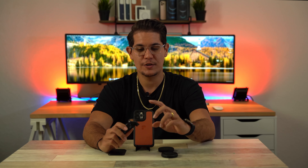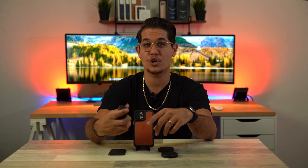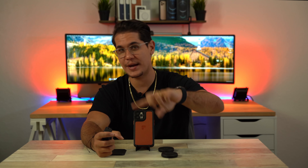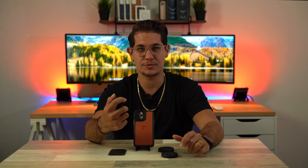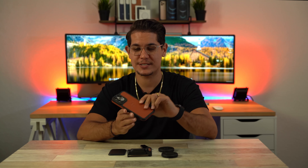I opted in — it doesn't come with the filmmaking kit, but you can order it separately — for the Bluetooth shutter button. That way I don't have to reach over with my thumb or my other hand to hit that shutter. I just connect it via Bluetooth and you're good to go. And of course it comes with this super slick case.